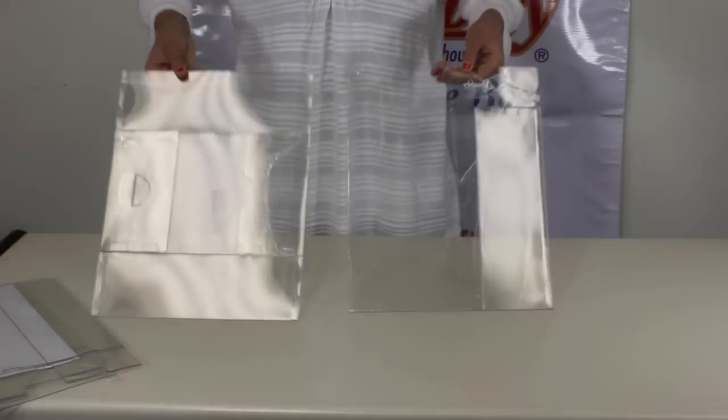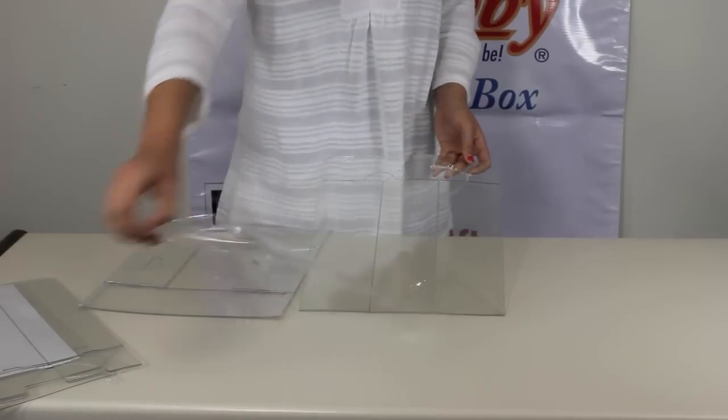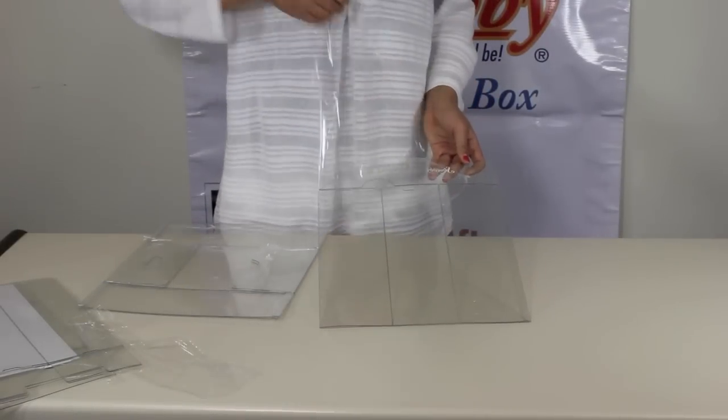You have two parts to your Shoebie. There is the outer sleeve and the inner tray.